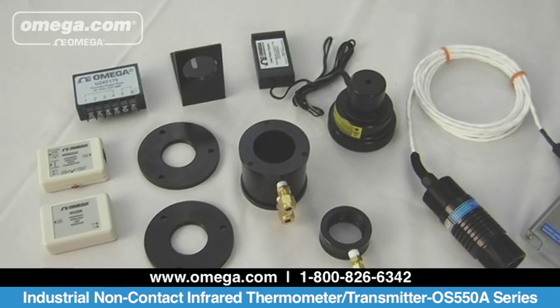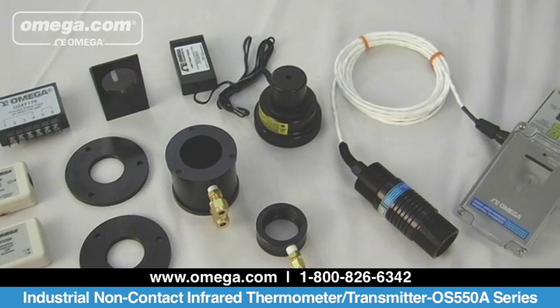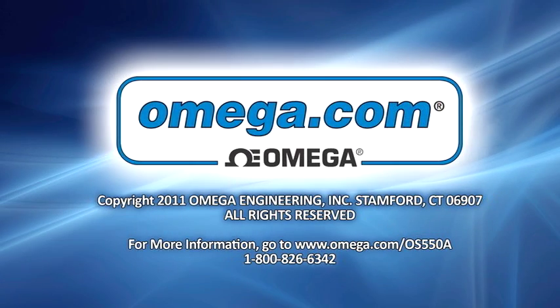Omega's new OS 550A is a ruggedly designed infrared thermometer transmitter. It comes with all the necessary accessories and delivers accurate measurements in industrial environments. For more detailed information on this product, go to our website at www.omega.com/OS550A or call us at 1-800-826-6342.